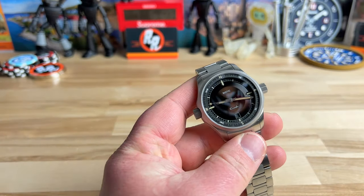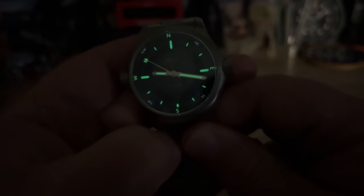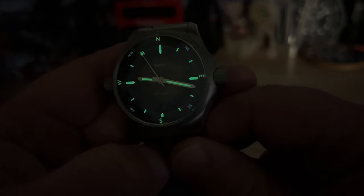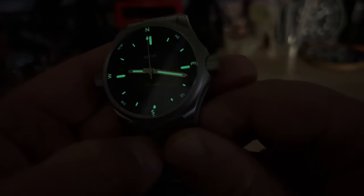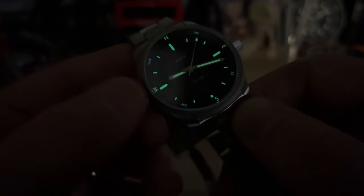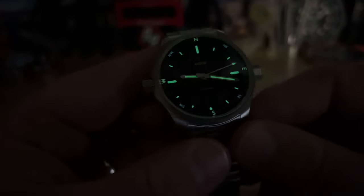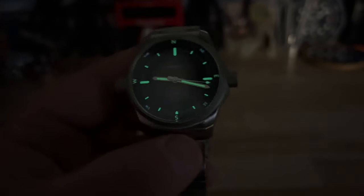Let's pop this off and check the lume. Whatever the studio lights gave it, that's what we have. Looks like a nice application — actually two-tone. We have some BGW9 and then it looks like C3 as well, nicely done in the lume department. This is a prototype, so production models will be even better, but this has got to be like at least 98% there. This is probably one of the most complete prototypes I've handled before production.